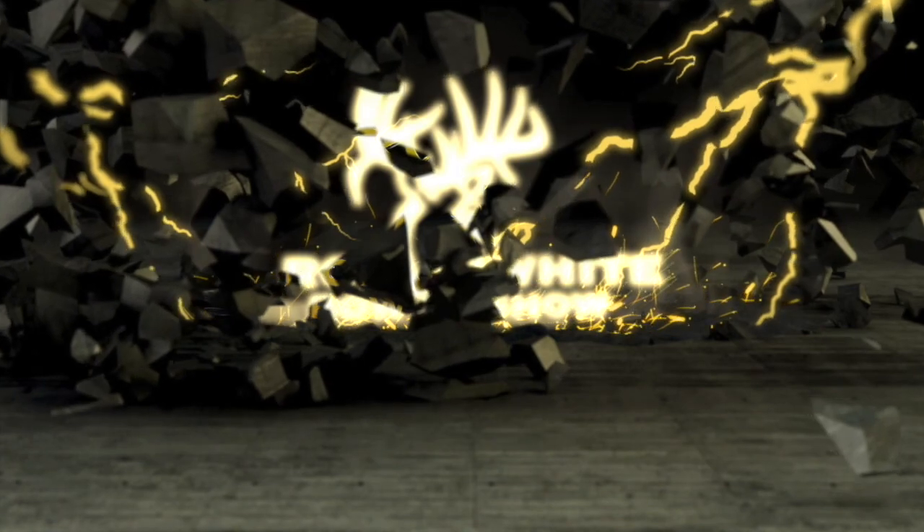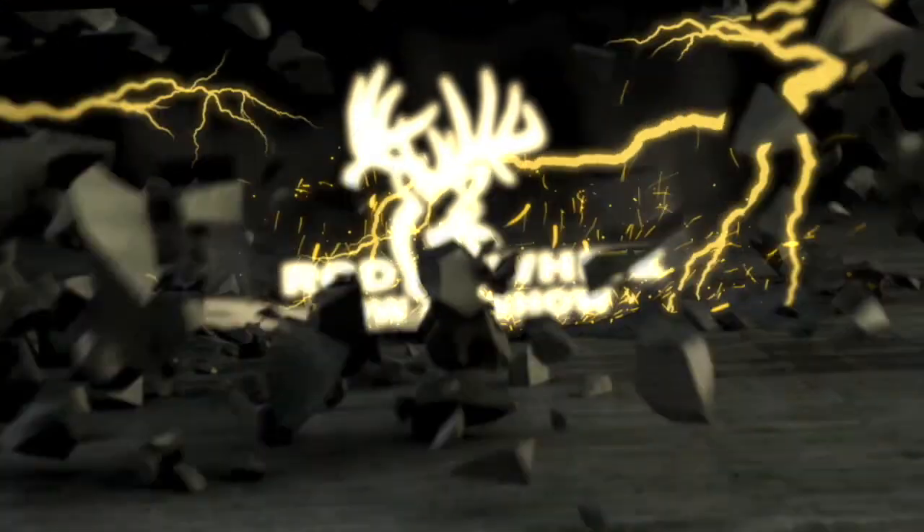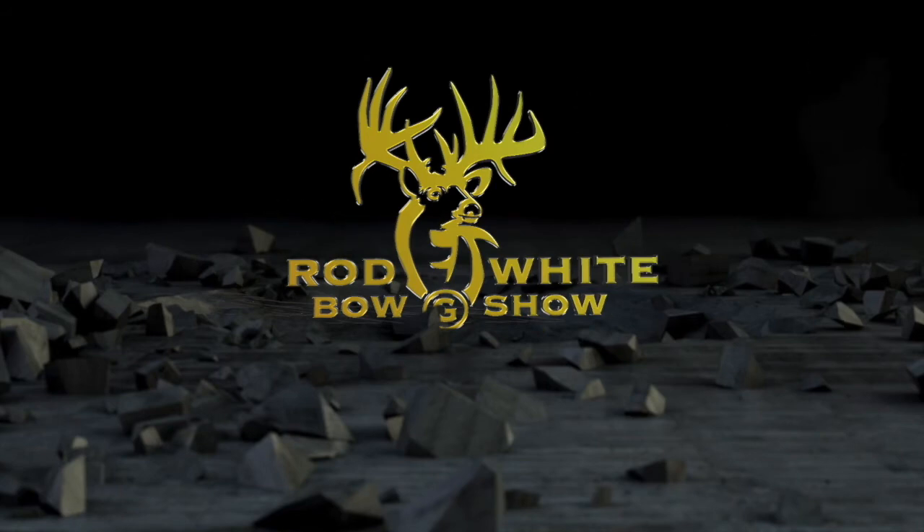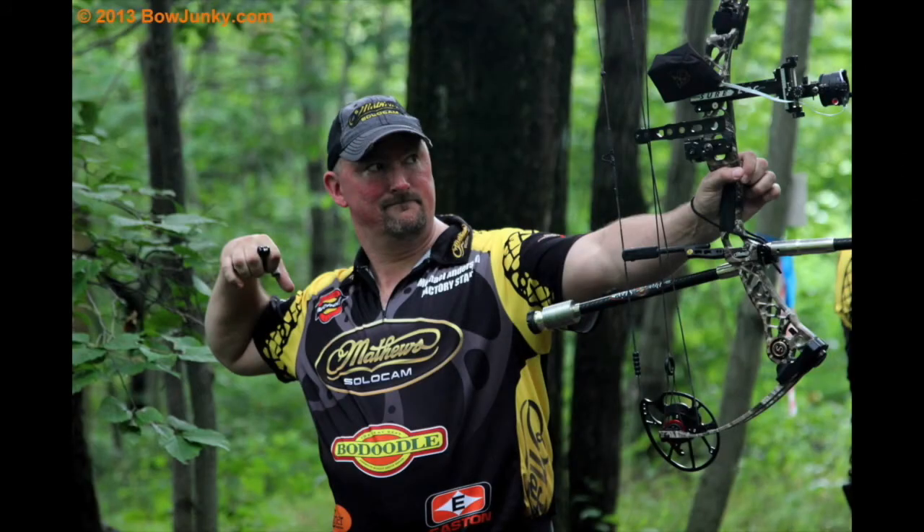Hey everyone, this is Rod White and you're either listening to or watching the Rod White Bow Show. Hey everybody, welcome to the Rod White Bow Show.